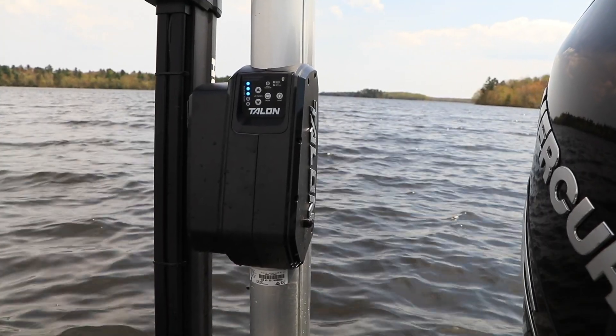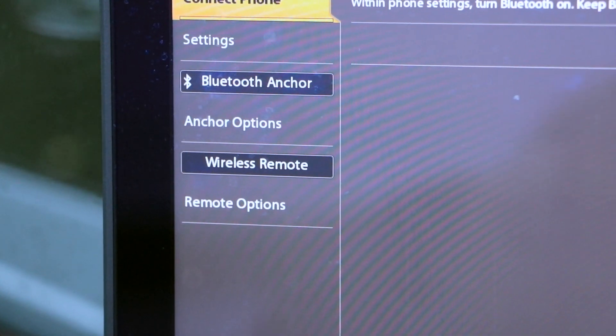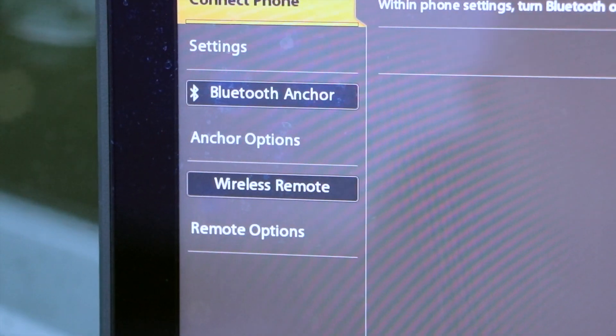To pair a shallow water anchor or a wireless remote, select Anchor Options or Remote Options from the Bluetooth window and follow the on-screen prompts.